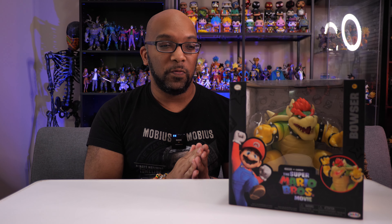Hey everybody, welcome to Figure Feedback. My name is Jeremy and today I'm going to be reviewing the Jacks Pacific Bowser figure from the upcoming Super Mario Brothers movie.